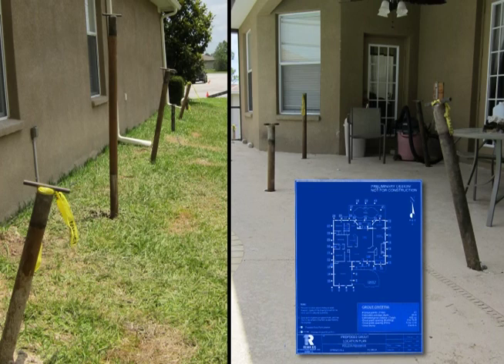Some grout points are drilled at an angle to direct grout beneath the footprint of the home or structure. The exact degree of the angle is determined by the engineer, and the entire compaction grouting process is monitored by an engineering company.